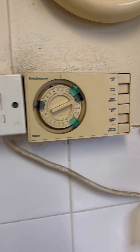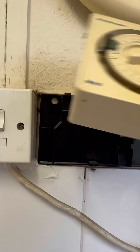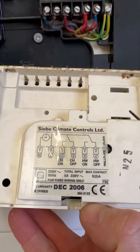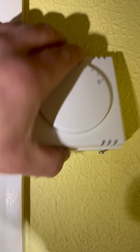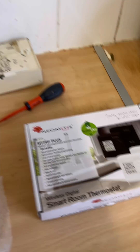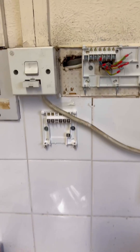Turned up to this one — Y-plan system, ancient twin channel programmer. Customer wants that replaced and a programmable wireless room stat installed due to mobility issues; they can't keep getting up to it. So they want a wireless one. Let's see what we can do. Programmer front off, room stat front off. We're going to fit a Honeywell twin channel programmer and a Neometis wireless programmable room stat.